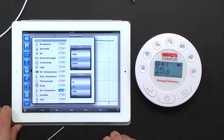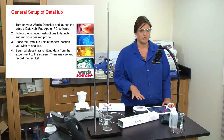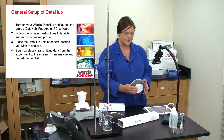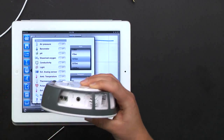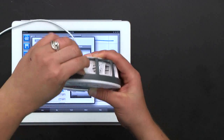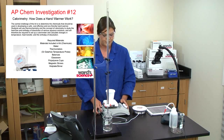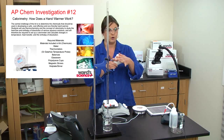For the first experiment we'll leave just temperature hooked up. We're going to run AP Investigation 12 — 'How Does a Hand Warmer Work?' — which is basically the coffee cup calorimeter experiment. To connect your external temperature probe, slide the gray bar over to the input and plug it in. I have a coffee cup with a stir bar inside and a lid — that's the whole calorimeter right there.